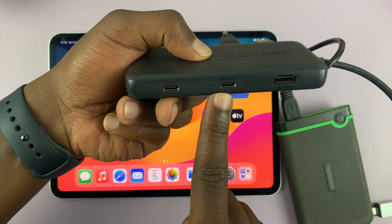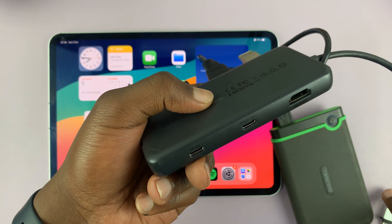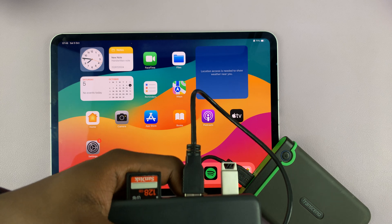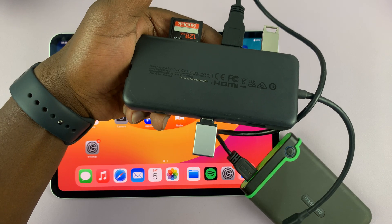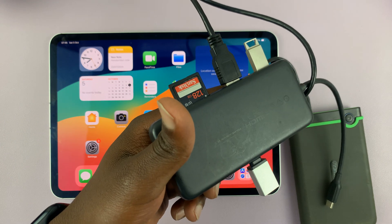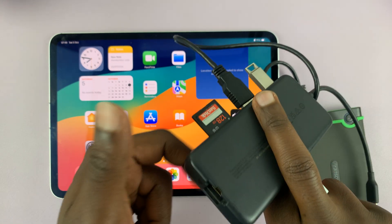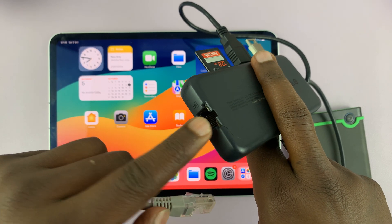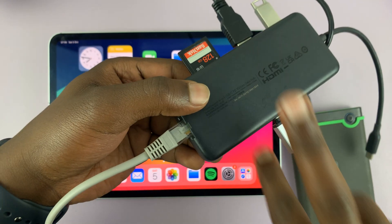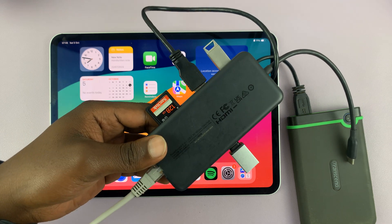You also have Type-C ports. With these Type-C ports you can connect other Type-C accessories you might have — so if you have a Type-C USB flash drive or anything else that's Type-C, you can connect it there. You can also connect wired internet to your device; there's an ethernet port here, so you connect one end of the ethernet cable to the hub and the other end to your router for wired internet on your iPad.